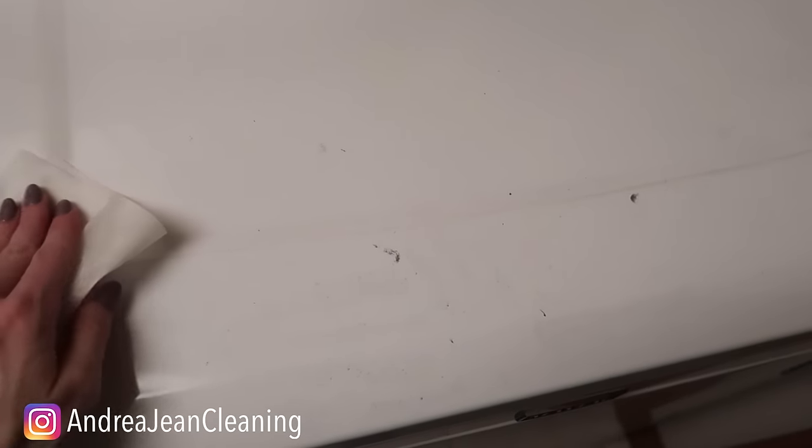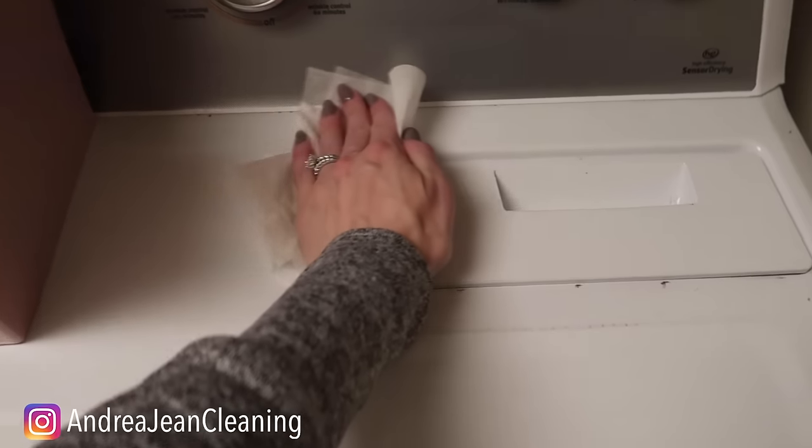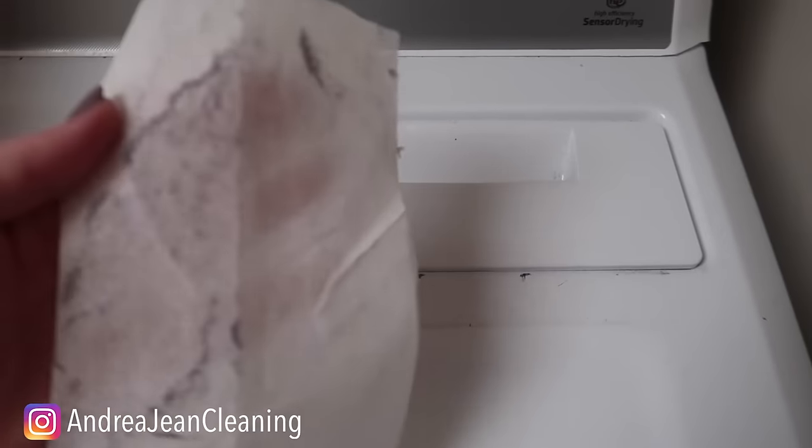Does anyone else do this — take your dryer sheet to clean the remaining lint off the top of your dryer when you clean it out? This is excellent. You can use this with the old one or a brand new one — that's just satisfying right there.